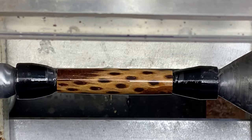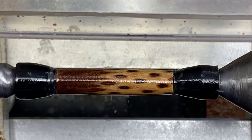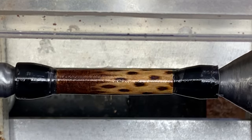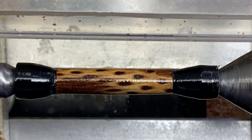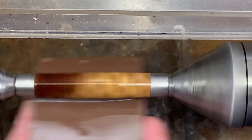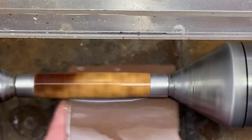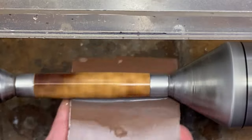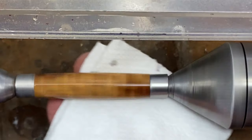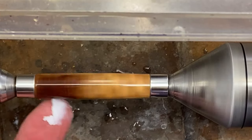Take a look at that — that is going to make a beautiful pin. CA finish is complete. I just need to get the non-stick bushings off and square the ends. Blank is looking awesome. I used a new set of micro mesh pads — it really polished that blank up.